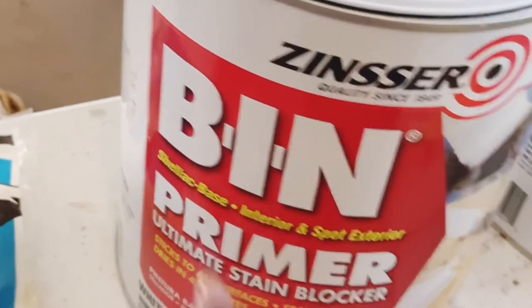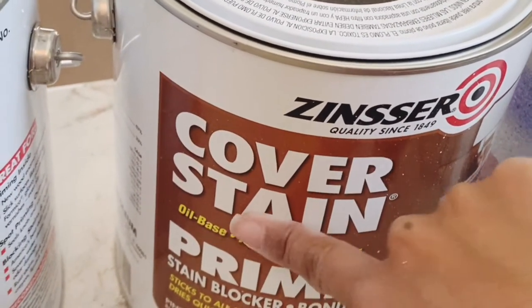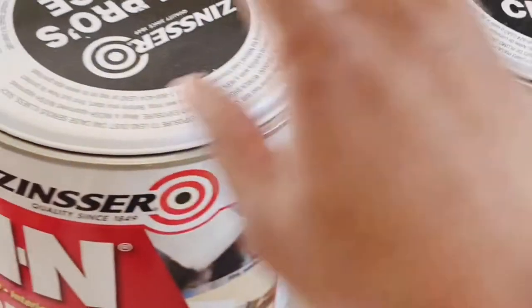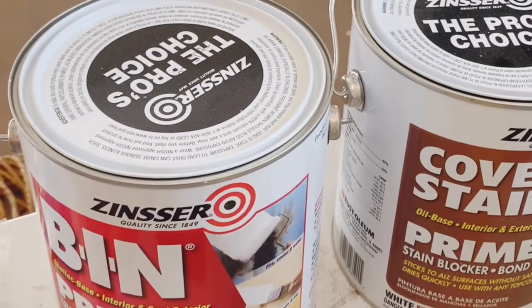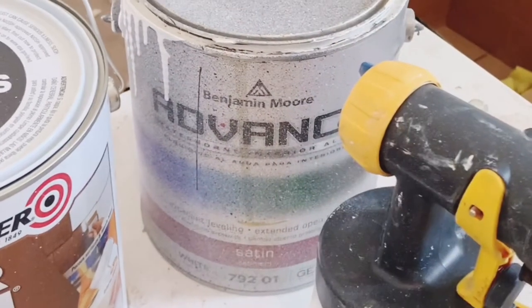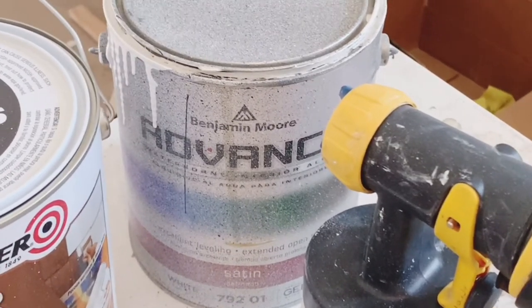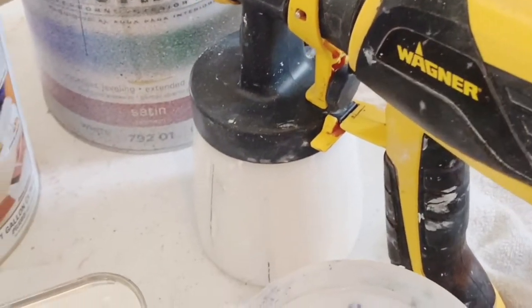This is the primer that I use — it's a shellac-based primer. I love this primer, it's super good. Sometimes I also use an oil-based primer, which is better for old cabinets. But if you don't have old cabinets, you can go with the shellac primer — either one is very good. The main thing is to make sure you use a primer before your paint. Primer and sanding down is the key to having cabinets that last a long time. Also, a good quality paint is very important — I use Benjamin Moore Advance in satin.